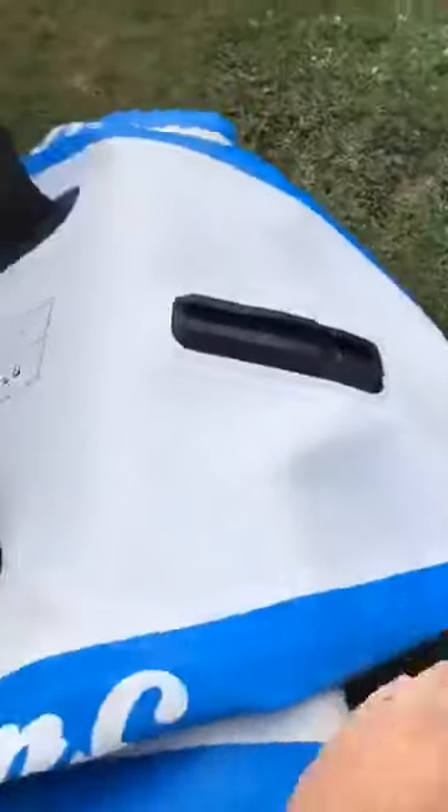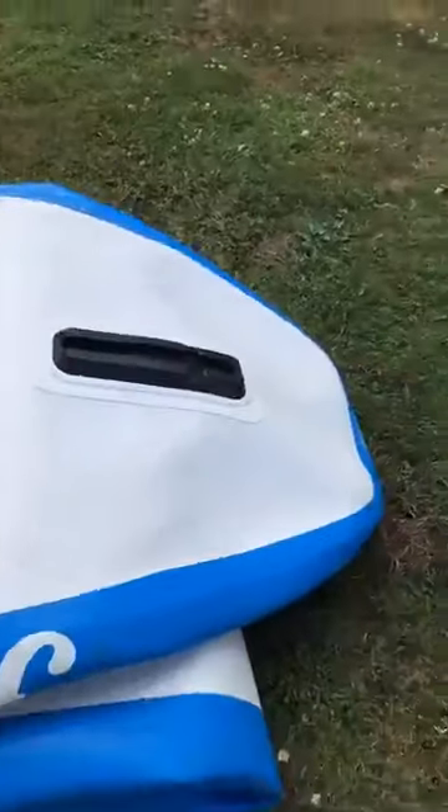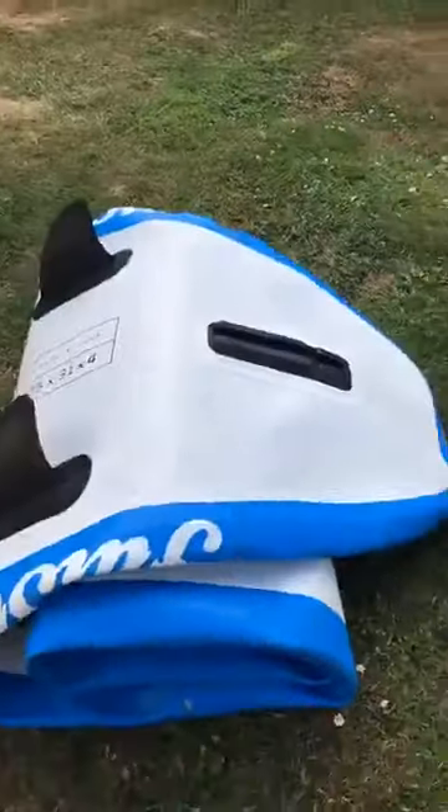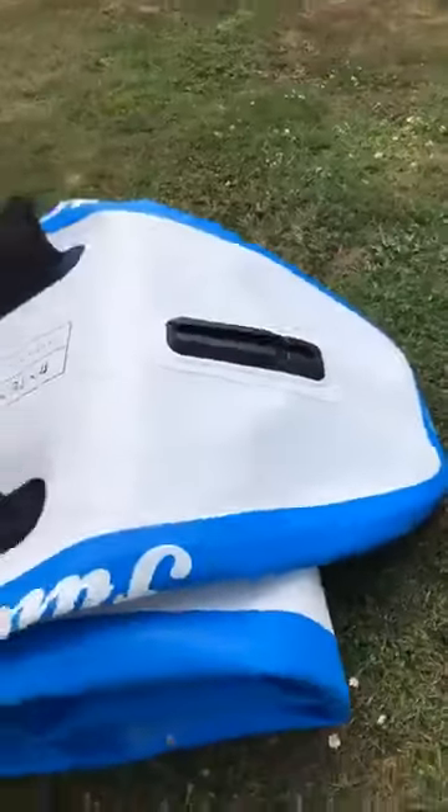Doesn't matter if it stays like that. This is an old one as you can see — it's got the old sliding fin. However, with the US box fin it's a little bit longer. Should roll round. You can do what you want with your board and you can roll it however you want. This is the important part about when you roll your board.